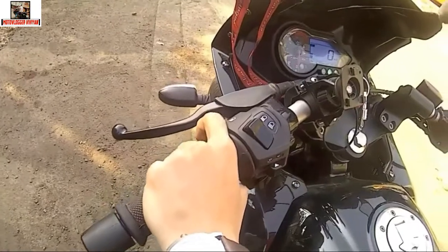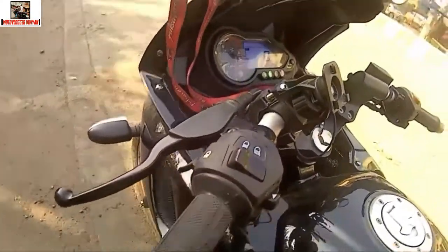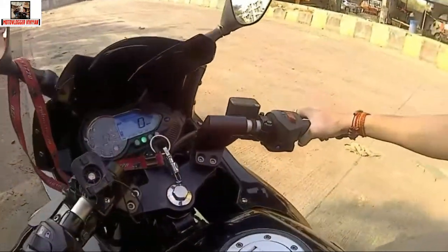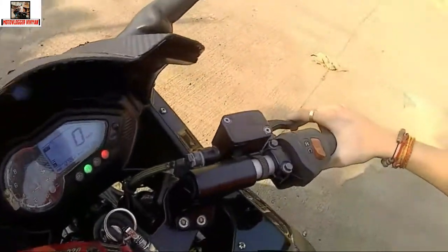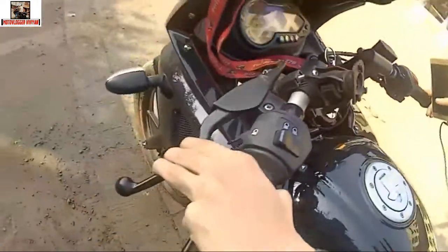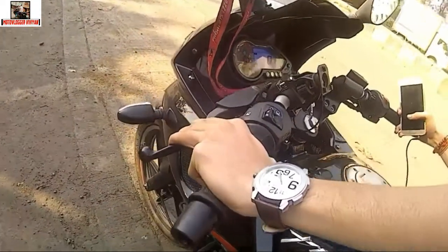This is the upper dipper, which you will mostly use at night. This is the pass light, which you can use at night. This is our front brake. When you ride the bike, you will use the front brake less. On the left there is a clutch, which you will mostly use when you drive the bike.